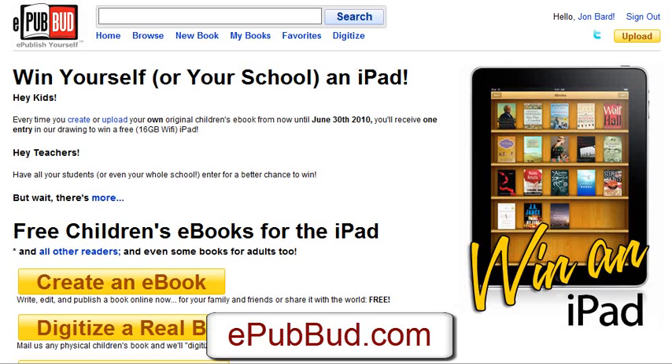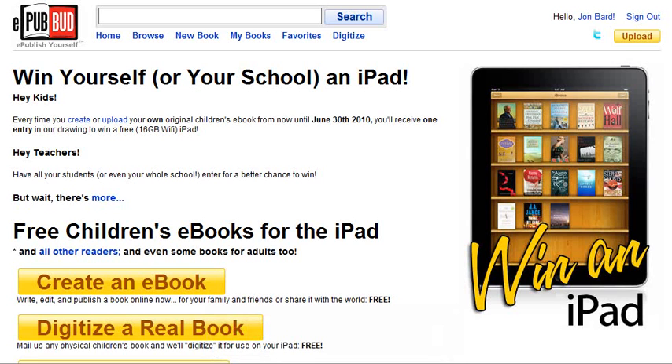It helps you create children's books for the iPad — and actually not just for the iPad, but in a format that many e-book readers can access, though the iPad is what's hot right now. If you have a children's book out or you're working on one, this is an excellent place to start and it is totally free.